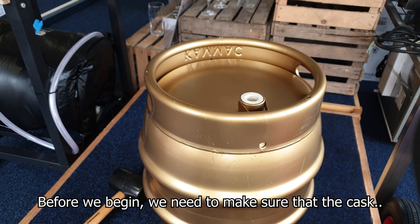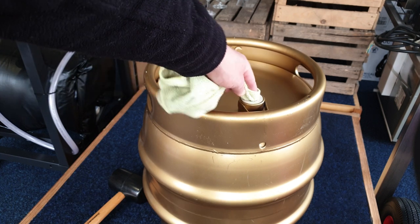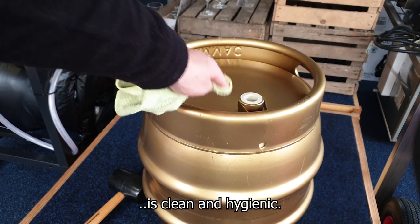Before we begin we need to make sure that the cask is on a flat and even surface and that the keystone is clean and hygienic.